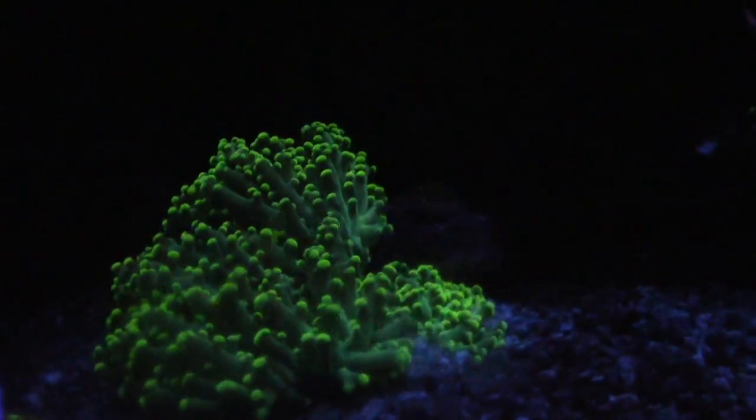I think a gold octospawn would be sweet. If they have a red or pink octospawn that'd be awesome — and then with the green one it would just set it off.